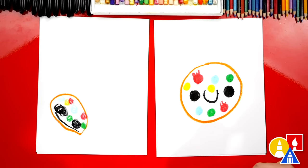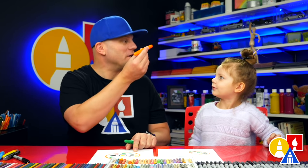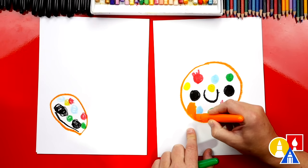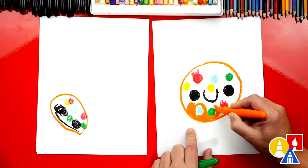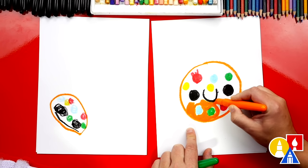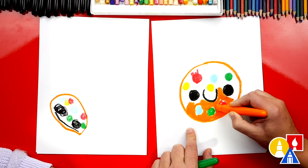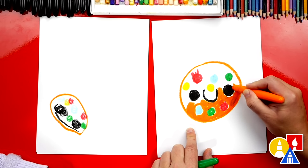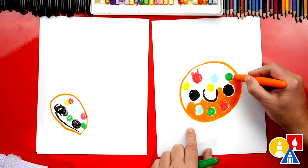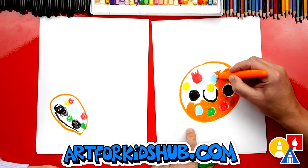Now we need to use our orange or brown crayon to color in our cookies, going all around each M&M. This is a little tricky — you guys at home could ask for a little help if you need to. This part we're going to fast forward, but you guys at home can pause the video and take time to color your cookies. Be careful — our colors blend if you touch them, so try to be really careful when you color around your cookie.